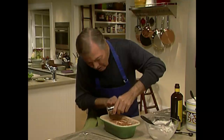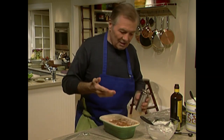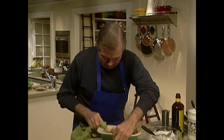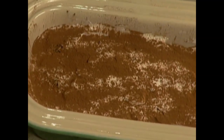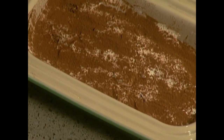You can use bitter chocolate here as I'm doing — it's sweet inside so that gives a contrast. Just clean up the edge. That's it — it really takes a few minutes to do, it's quite easy.